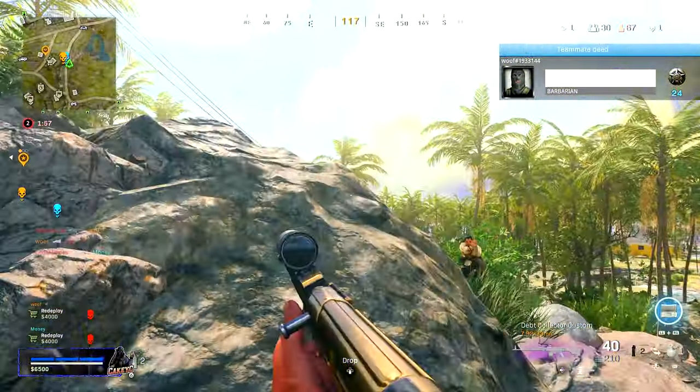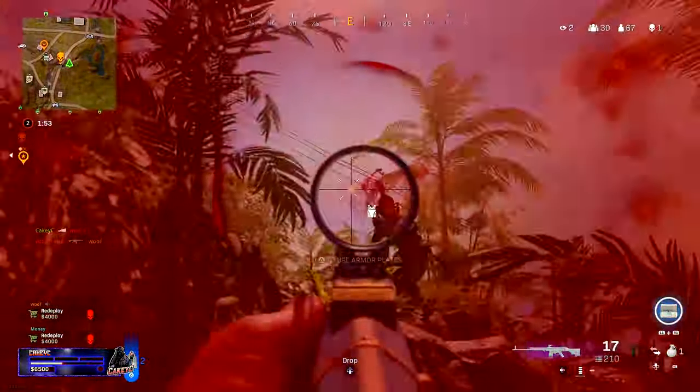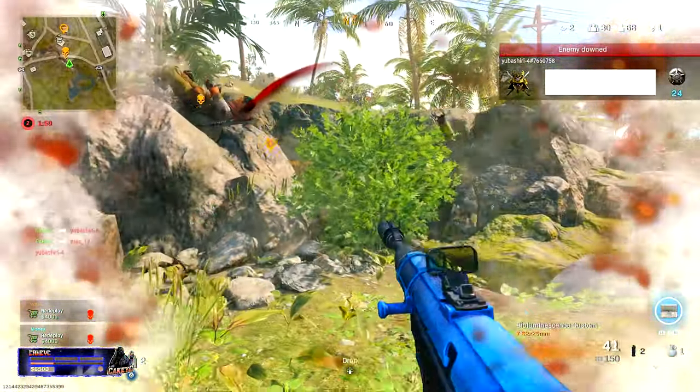What is going on everyone? My name is KQC and welcome to the channel. In this video we're going to be taking a look at the best attachments that you can be running on the STG-44 for Warzone Pacific.